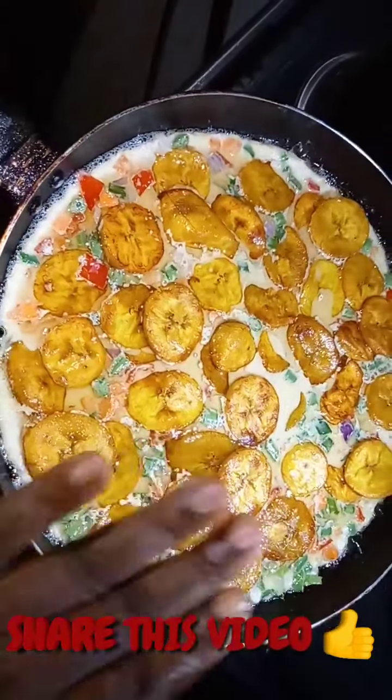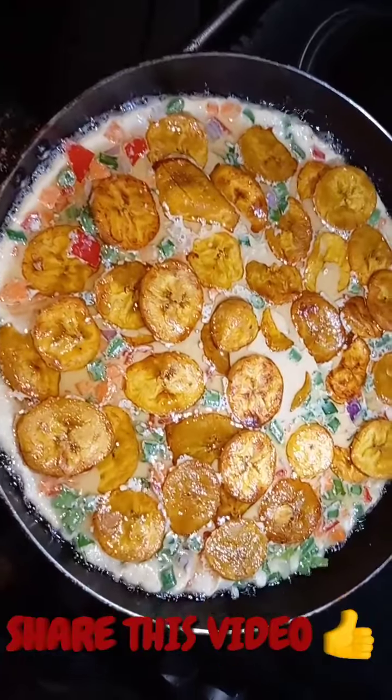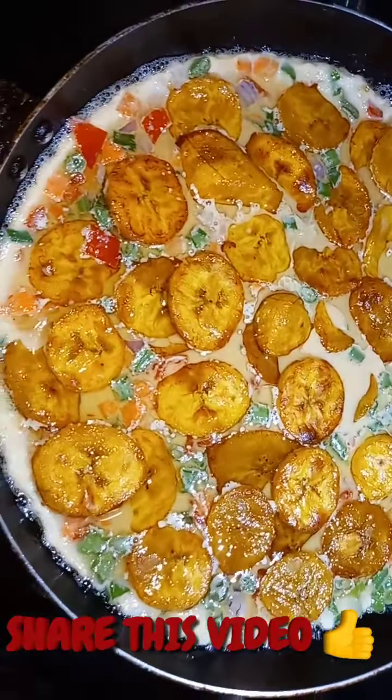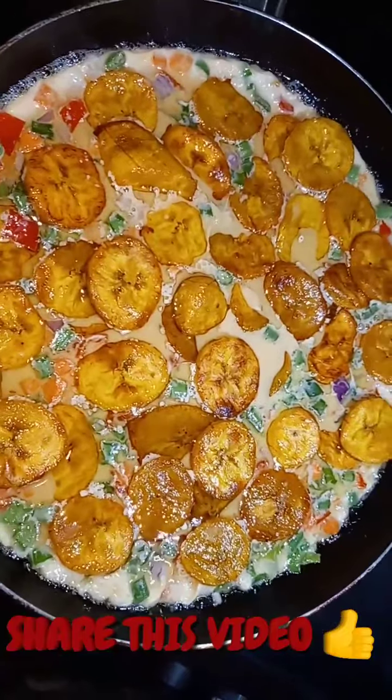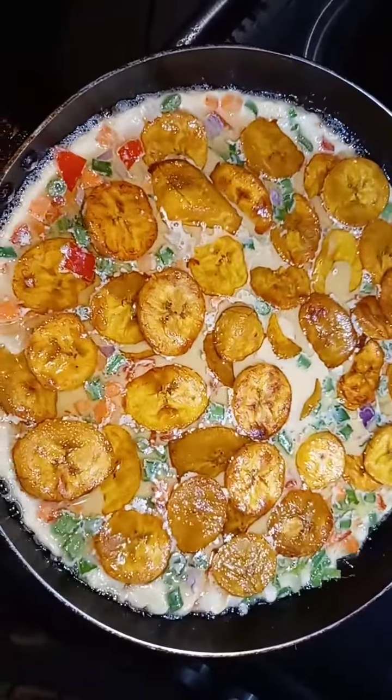After finishing adding all the plantain, we are going to leave it here and try to steam it on a low heat until it's properly steamed. You can cover it for a faster result.